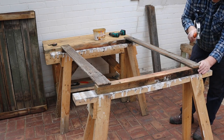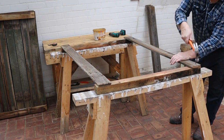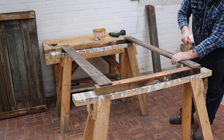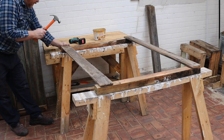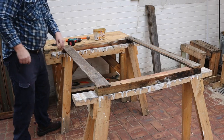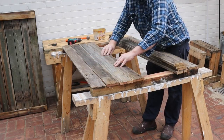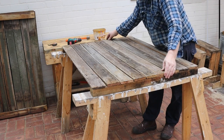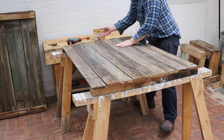Then attach it to each rail with one nail. I'm reusing the galvanised nails I replaced with screws in my deck. Attach the other board in the same way. Now lay out the other seven boards on top of the rails. Once you're happy with the layout, drill these boards and attach them to the rails with one nail at each end.